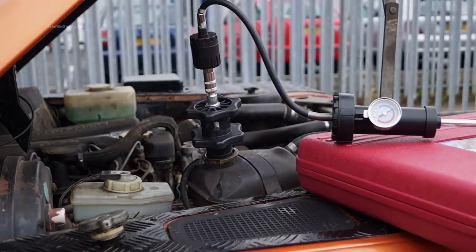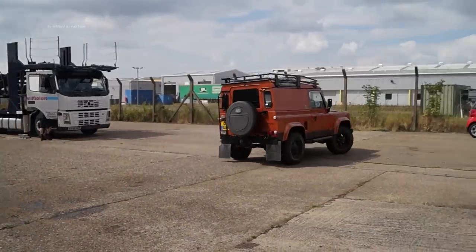I hope that's helped you understand the cooling system and why we need pressure. We're here to help you keep your Land Rover running smoothly.